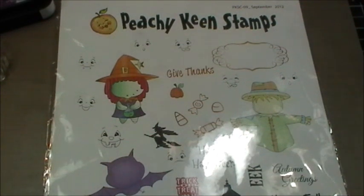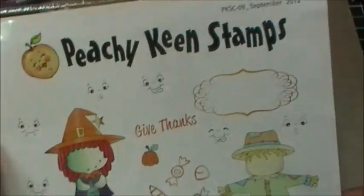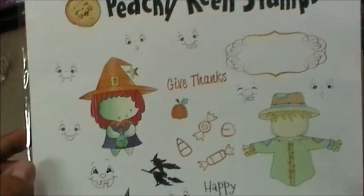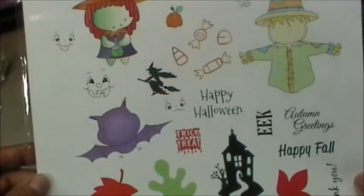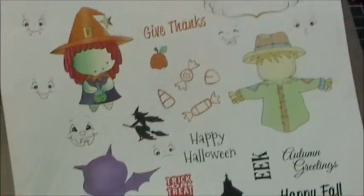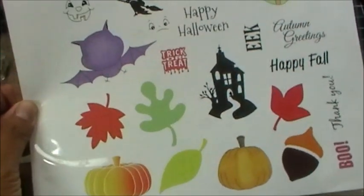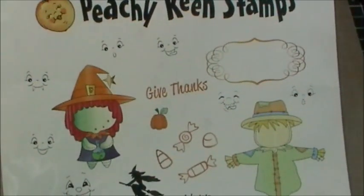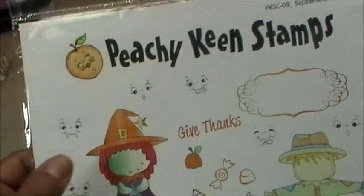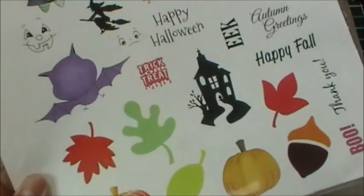I'm making a super cute quick project featuring the September stamp of the month. If you're not a member of the stamp of the month club, it is amazing — Kathy totally outdoes herself every single month. You get tons of stamps all in one little package. I was dying to ink up this little bat, and I'm also going to use this cute face stamp and the little 'eek' stamp.